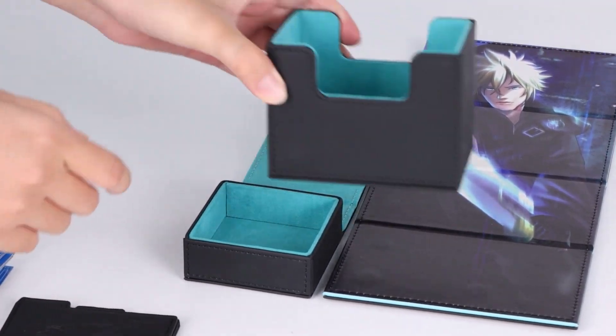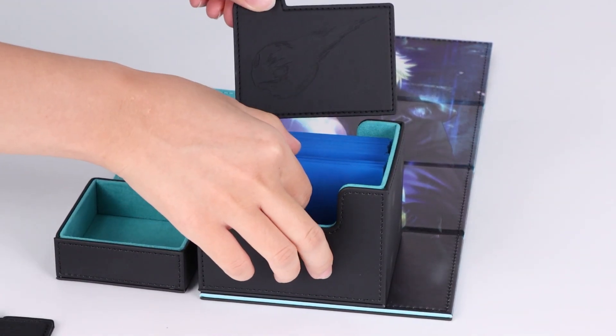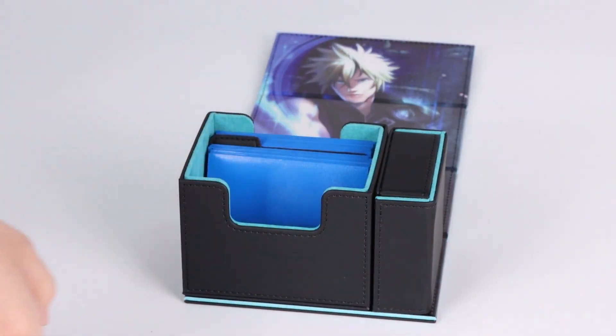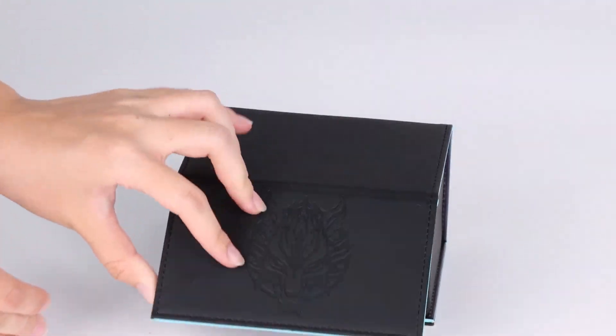Each Lifestream Legacy deck box is crafted from high-quality polyurethane, giving a premium feel and durable exterior that withstands time and use. The interior is lined with a plush microfiber suede, offering your treasured cards unparalleled protection while enhancing the overall tactile experience.